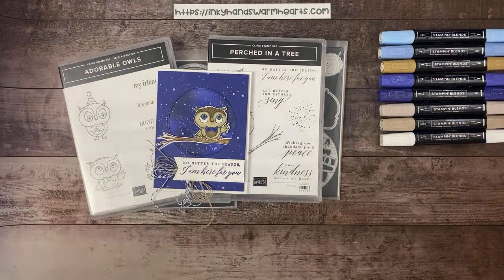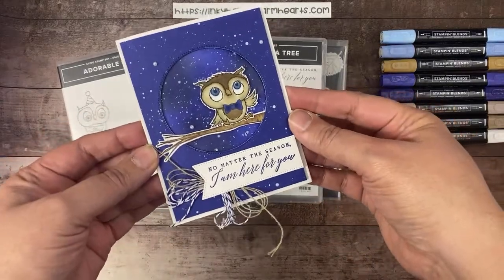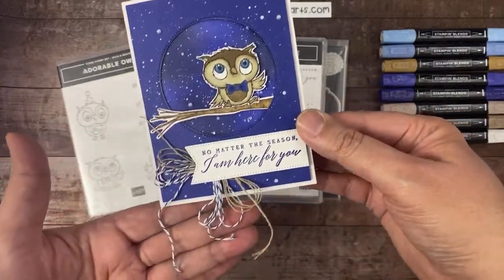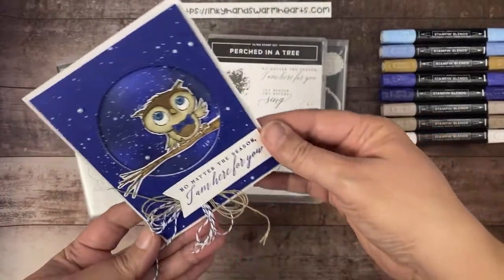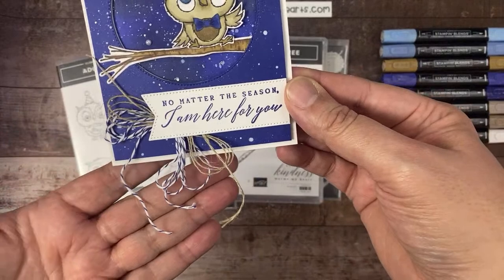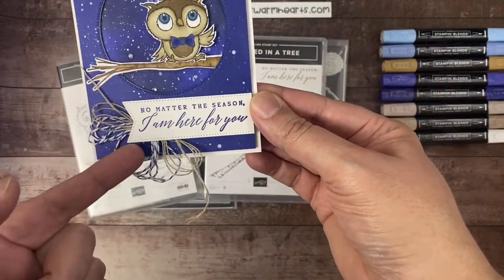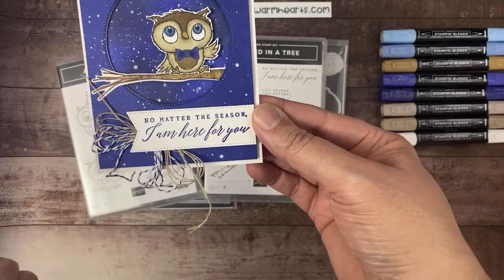This is probably what you've been waiting for — stop talking and show you what we're making! Look at how cute our card is today. We are doing this Night Sky card. I used the Stylish Shapes dies, the Perched in a Tree branch, and the words are from Perched in a Tree. I'm going to show you how to do this really cool bow technique here on the corner of the sentiment.